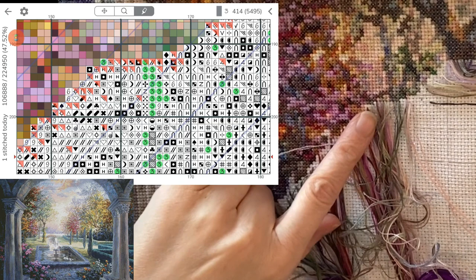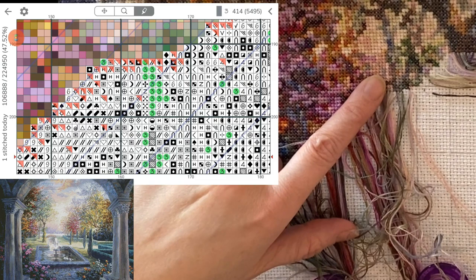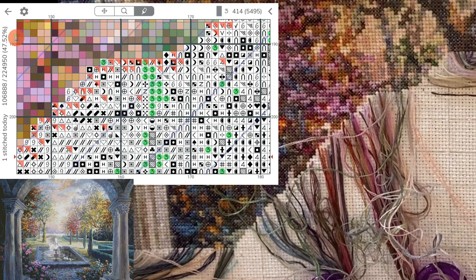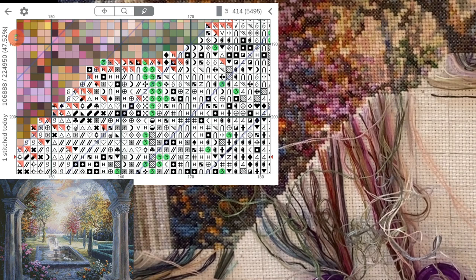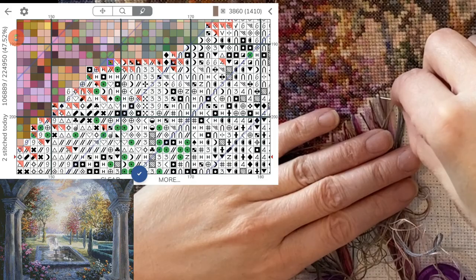That is one by itself, so I'm going to tie this off. There we go. Those pieces are still long enough to do some more single stitches. It is going to be a lot of changing colors in this section because we have almost no stitches that are the same color beside each other.